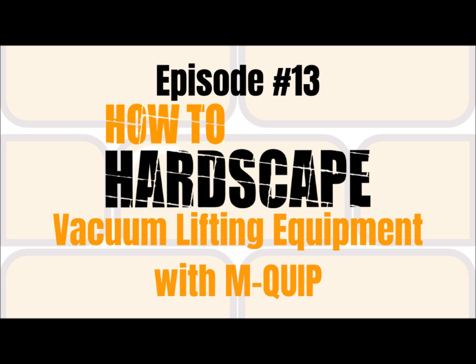Today, I'm joined by Justin and Jacob Reed, and they are here to talk to us about vacuum lifting equipment that Mquip has to offer. Hello, Justin and Jacob, and welcome to the show. Thanks for having us on, Mike. Really appreciate you two joining me here. I just want to get started and learn a little bit more about the two of you and how you got into Mquip. Can you give our audience a breakdown about how you got involved?